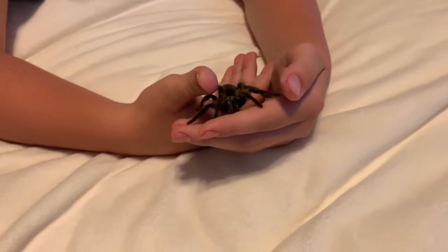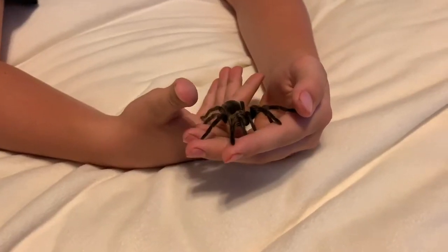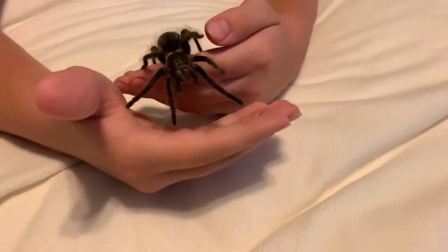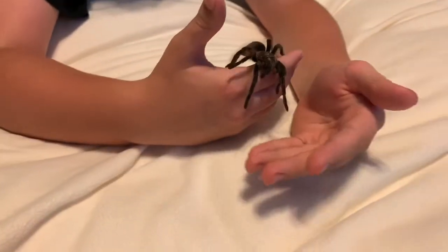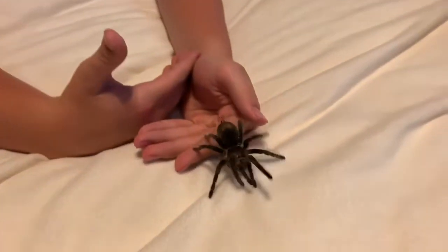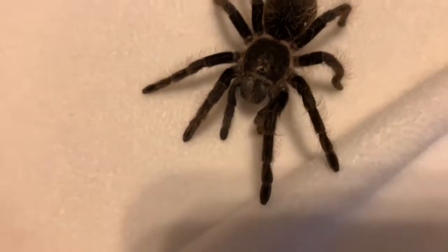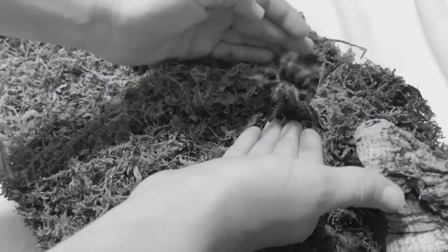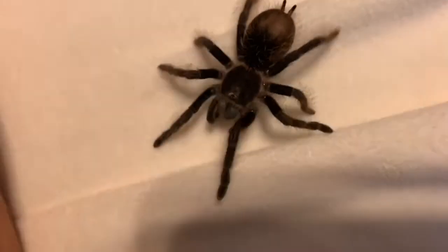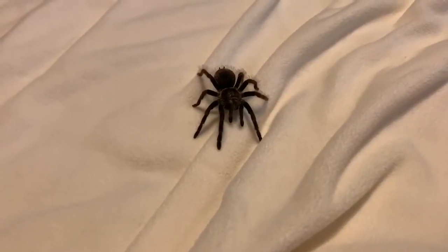You really have to agitate these ones to get them to bite or even flick hairs — they are very docile. And if they do bite, it's not something they did; it's something you did. Like, say you poked at them with a stick and they lashed out — they're scared. Or say you accidentally picked them up the wrong way and they put hairs on you or bit you. It's not their fault; they're scared for their life because we're about 20 times bigger than them.